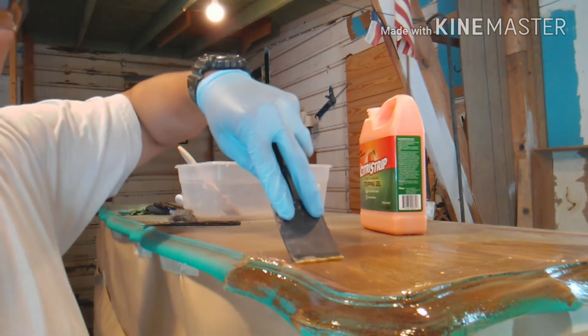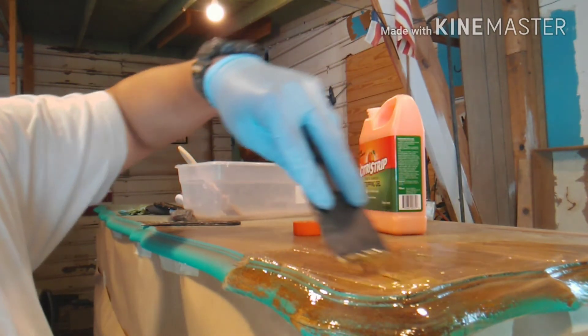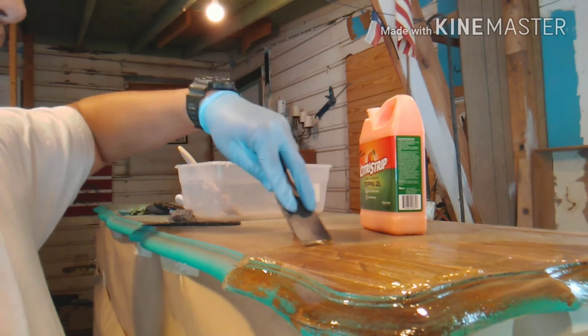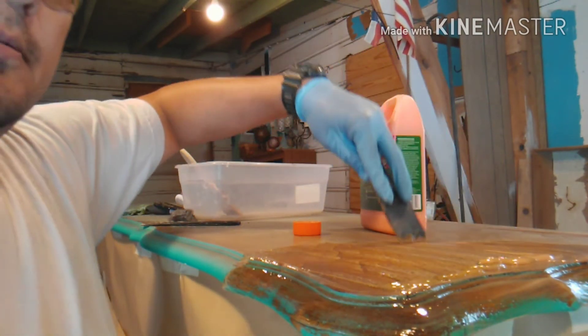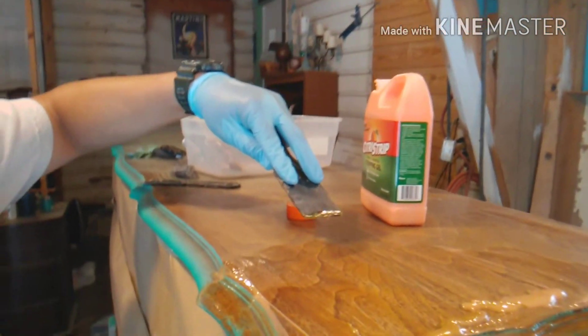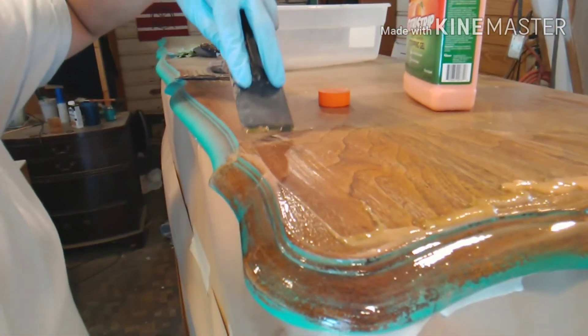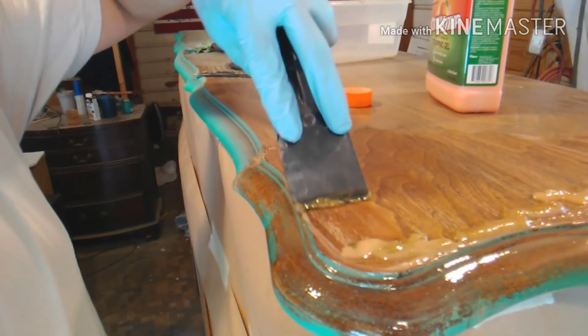So if you can see, we're using this plastic scraper and we're going to start taking this stuff off almost immediately. And you can see it's starting to pick up some of this — whatever was on here, lacquer, varnish, or whatnot.